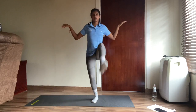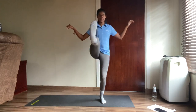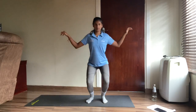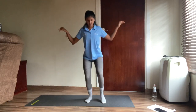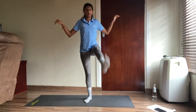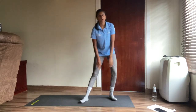One, two, three, four, five, six, seven, eight, nine, ten, eleven, twelve, thirteen, fourteen, fifteen, sixteen, seventeen, eighteen, nineteen and last one — twenty. Well done everyone! Take a quick rest. We're going to go through those three again and it's going to be the last set of the day, then you're going to cool down.